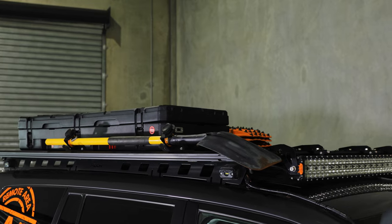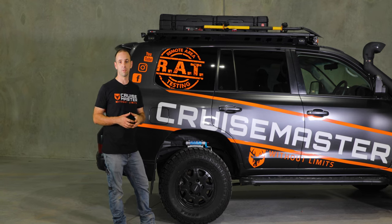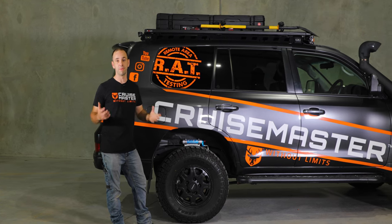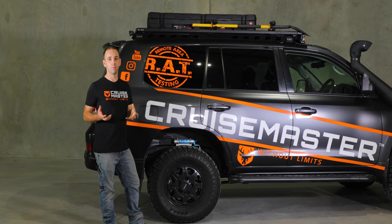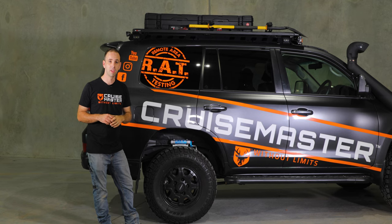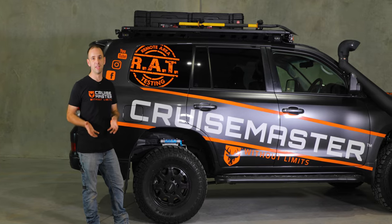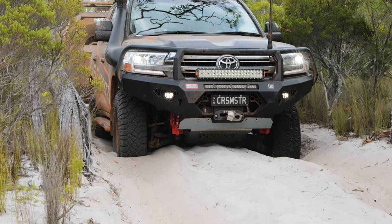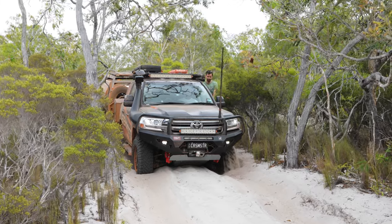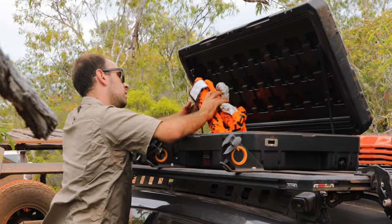The roof rack is a Roller Titan tray — we had lots of gear on top of the 200 with lots of different brackets and really flexible options to put gear up there and access everything easily. One thing we did this time that we haven't done in the past is put recovery gear in a box on the roof. When you're stuck in tight conditions with the trailer on the back and a drawer system in, it's very hard to get gear out. Moving it all up to the roof made life much easier — we could climb up there and grab what we needed. That solution worked really well.